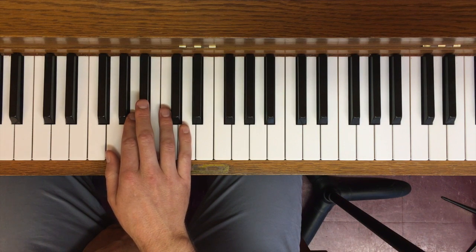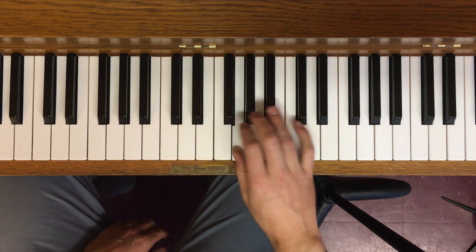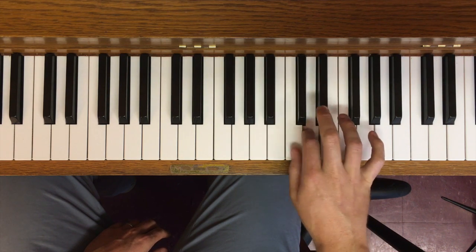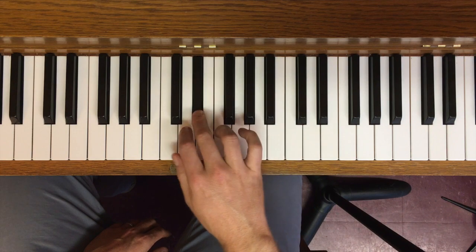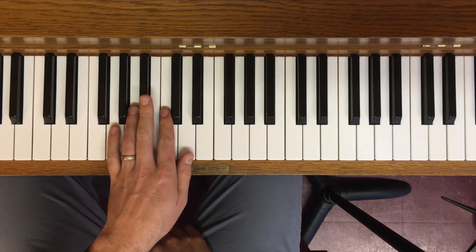G minor — same exact deal. Do, Re, Me going up, Te, Le coming down. Left hand again, same as the others.